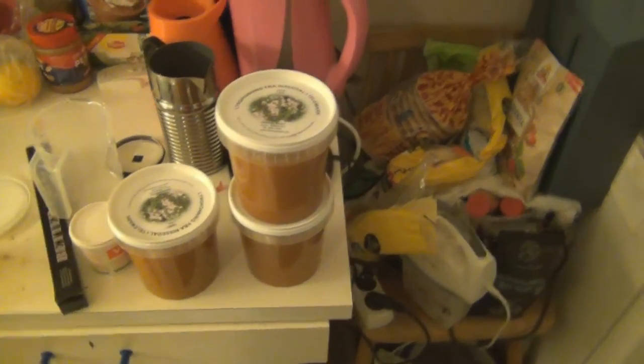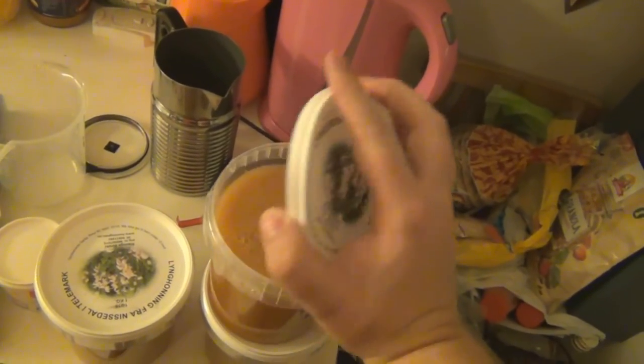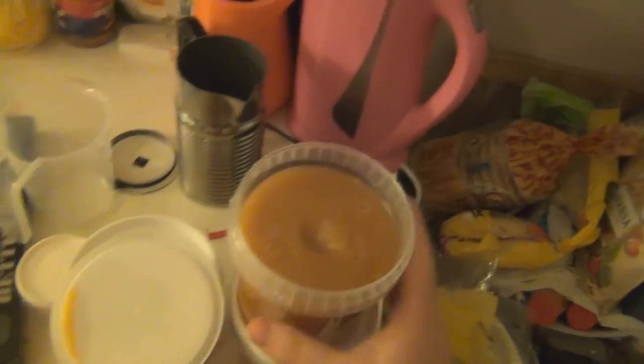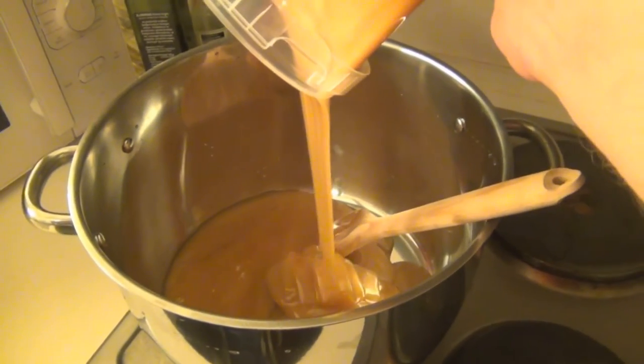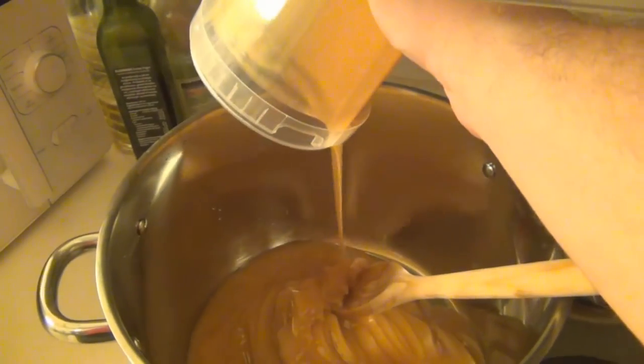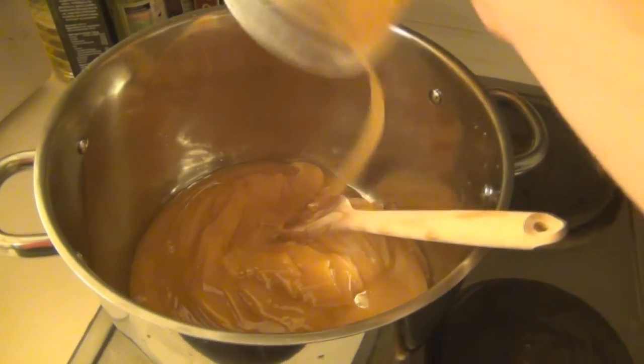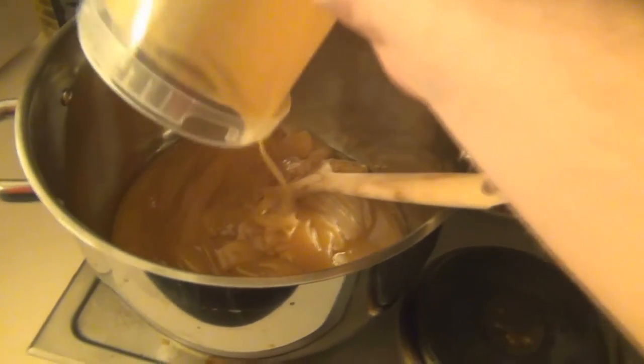Now we'll be adding the honey to our pot. It was crystallized when I got it, so I just left it in some lukewarm water for half an hour to 40 minutes to get it a bit more liquidy. As you can see it's still kind of refusing to leave the bucket — just give it a few shakes and then it starts pouring. This first batch I did six kilograms of honey, then I'll do the rest later. I couldn't fit it all in this pot — it's a bit too small.